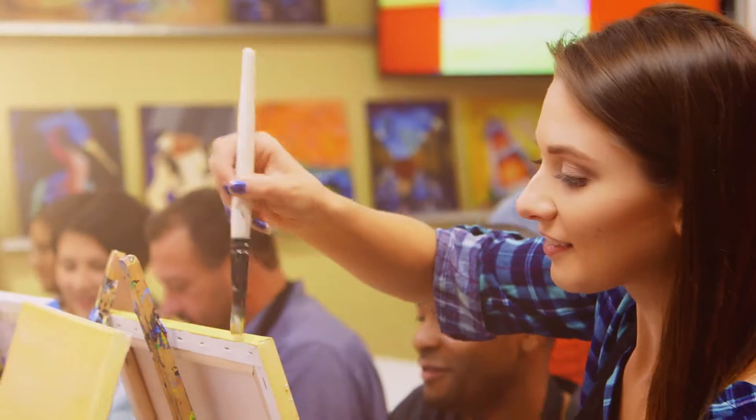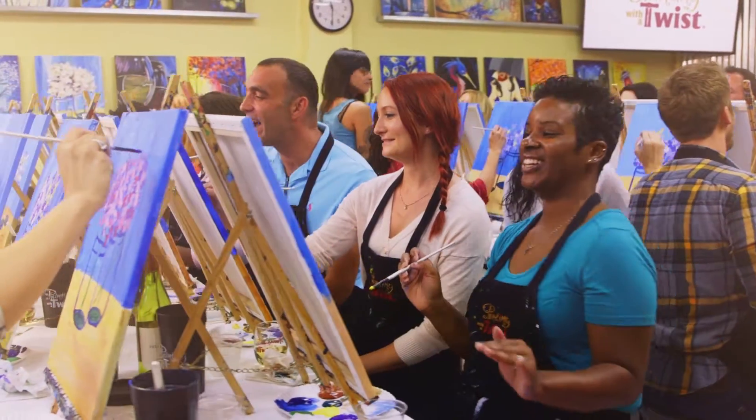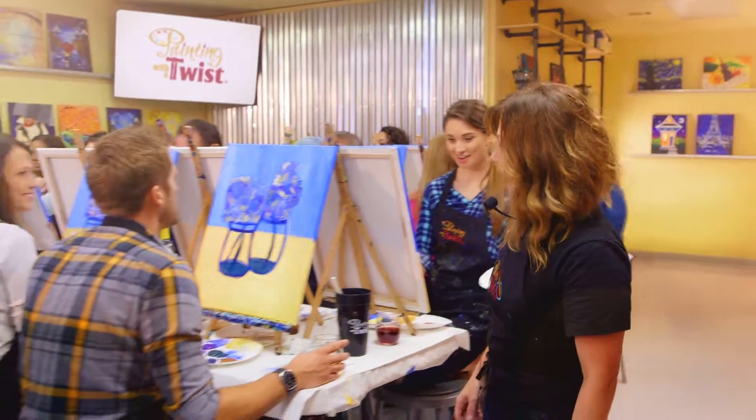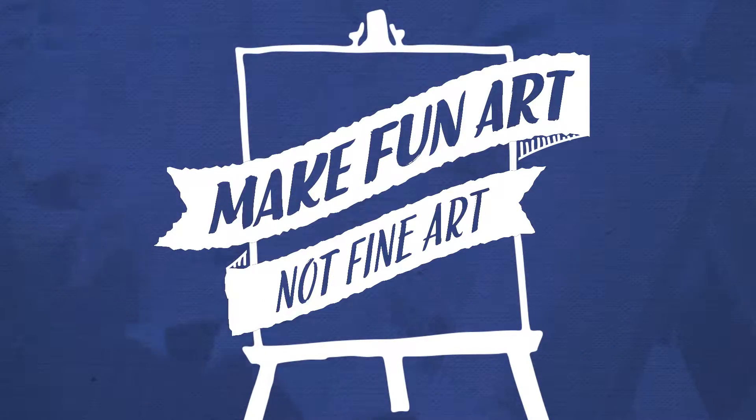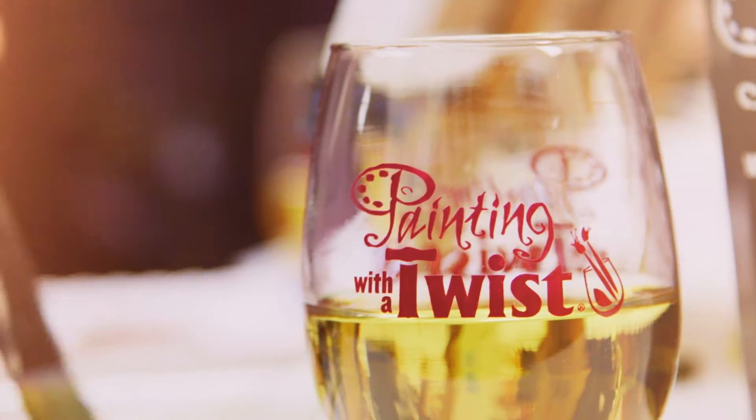Get ready to discover a creative new way to have fun. Painting with a Twist. We'll show you step by step how to make fun art, not fine art. It's painting, it's dancing, it's a party. Painting with a Twist.